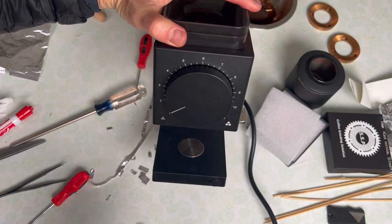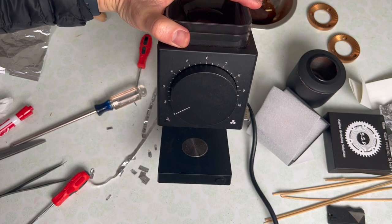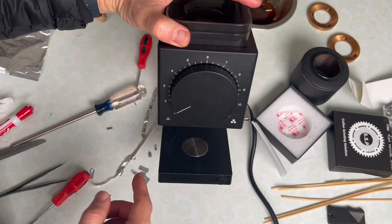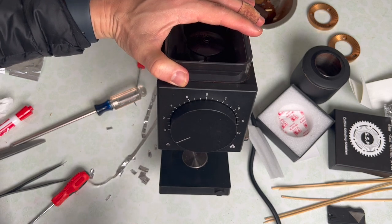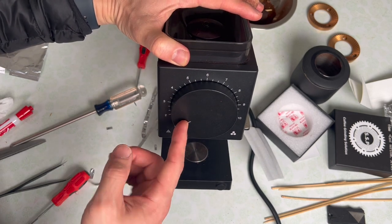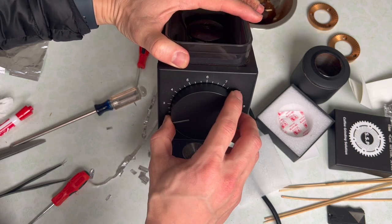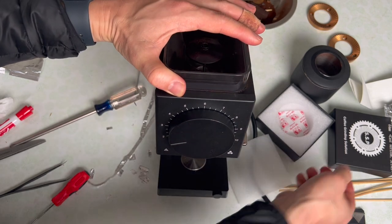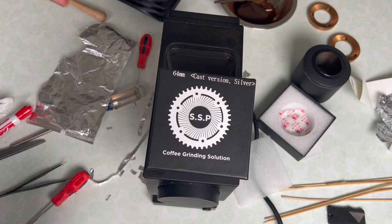Once you've done that, you can screw everything in and use it — make some coffee. I'll probably spend some time seasoning this and testing it before I give any sort of taste test. Usually you need to run five or ten pounds of beans through a grinder before the burrs start functioning how they normally would. I'll come back later with a taste test. But for those of you who bought these cast burrs, I just wanted to put this video out so you know how to align an Ode, especially with these first-generation cast burrs. Thanks for watching and I hope you have a nice day. Bye.